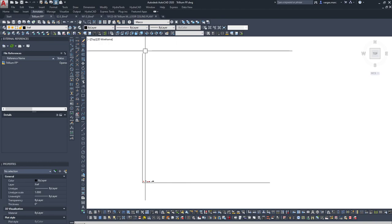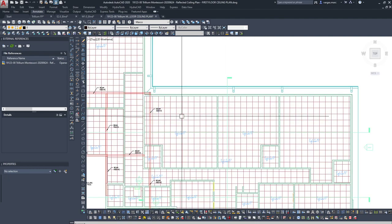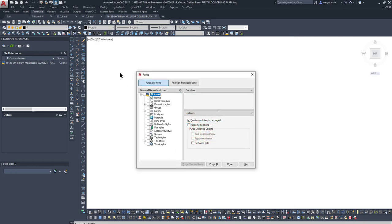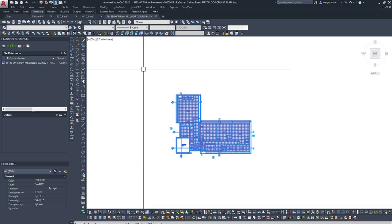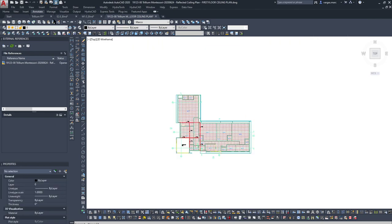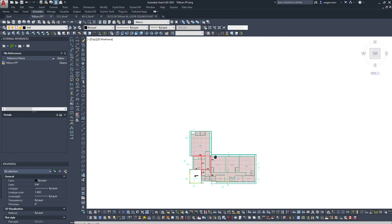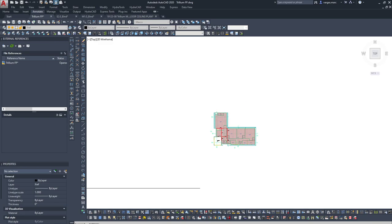I'm going to bring the RCP into my template file and xref the mechanical and electrical in the background, since I don't need all that information in there. Let's unlock this, erase these test files, and go into the selected ceiling plan file. The ceilings are already blocked, which is fine. I'll go ahead and purge any unnecessary items, then copy it into the drawing.